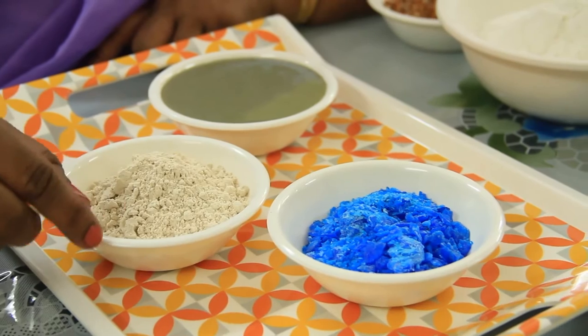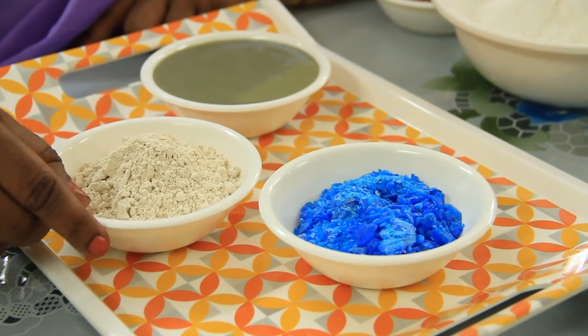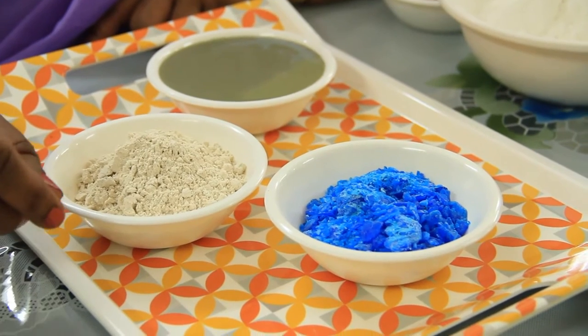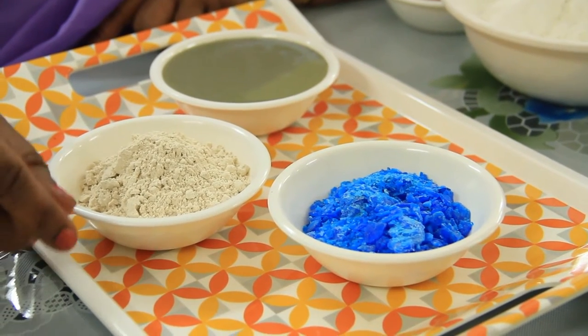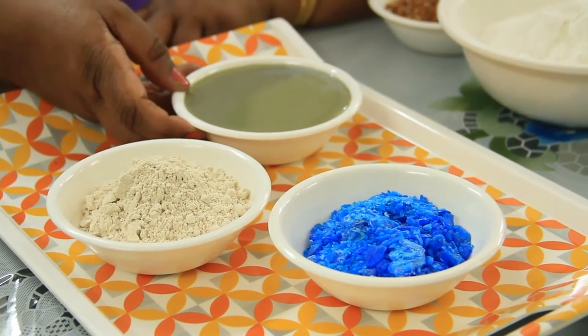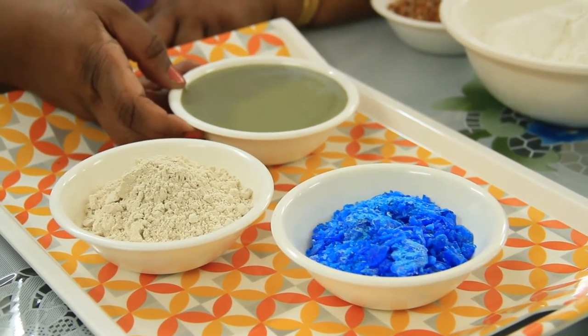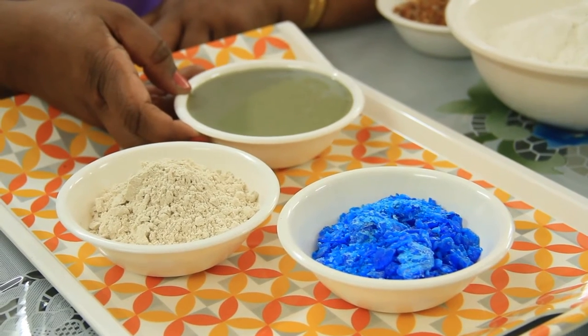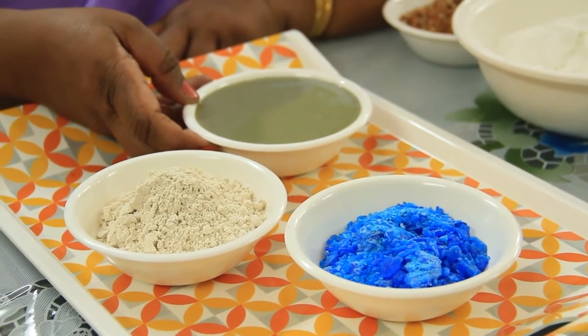Mix tamarind seed powder and copper sulphate blue with a little bit of water and keep it to boil. Once it boils, cool it down, and after it cools down, sieve it — this is the ready paste for making the board. This is the traditional way of making the board because in the olden days fevicol was not available, so tamarind seed powder paste was used to stick the cloth.